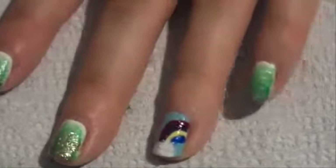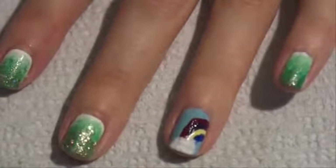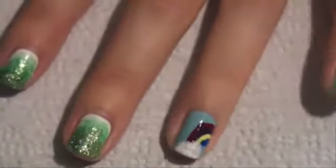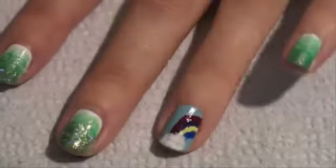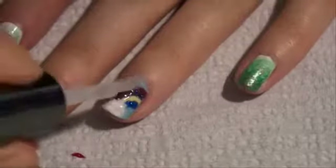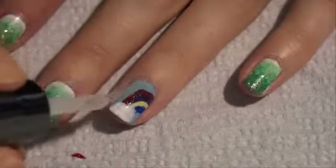This rainbow is looking a little messy, but that's okay — we're going to top the whole nail off with a gorgeous glitter color that's pastel and iridescent. It's Disco Ball by Sally Hansen, one of my favorites. We're going to put it over the whole entire nail to conceal any little mistakes and make it look really pretty and glittery like the rest of the nails.